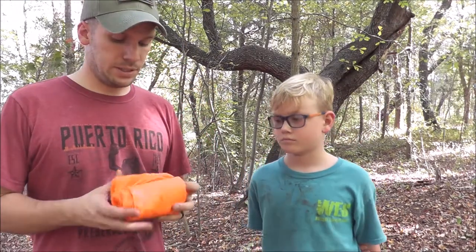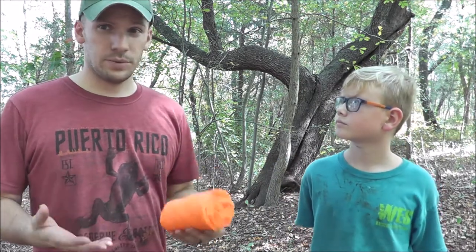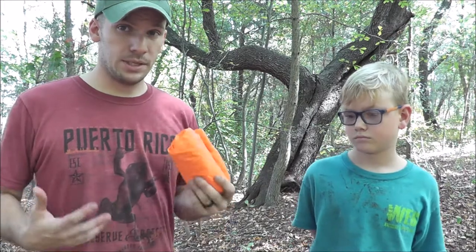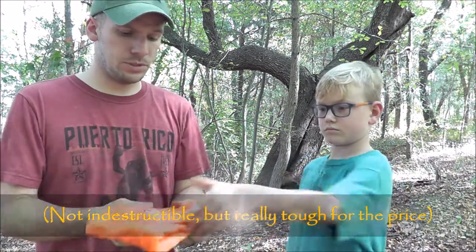Straight away I was really impressed with these ponchos, because a lot of times in my experience when you're looking for youth products they're really cheap, they're not made to last, they don't have the same quality that you see in the adult stuff. This seemed to be the exception to the rule — it's sturdy material, you can feel it, it's tough, it's what you expect to see in an adult poncho.